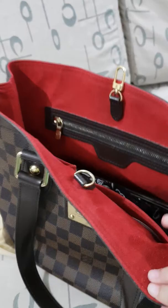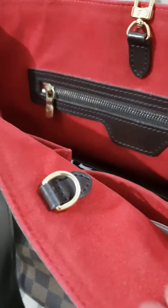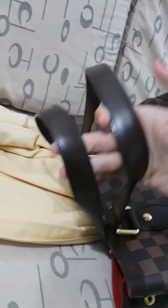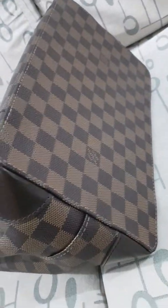And the side, and the front, and the inside is really red. I don't know how to describe the texture. And the handle. Hope this can help!